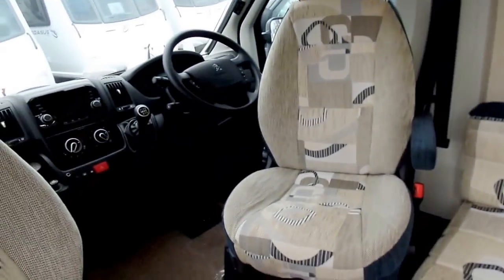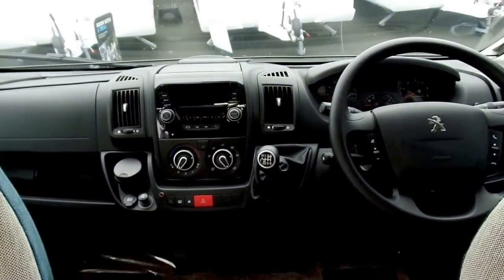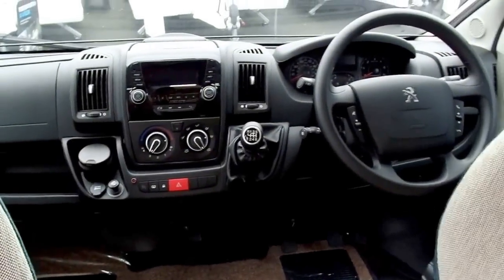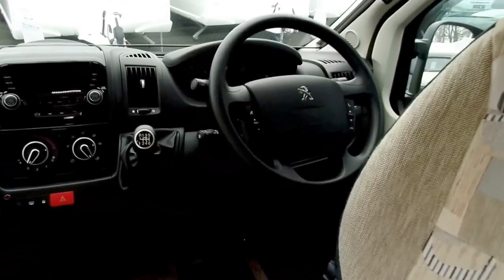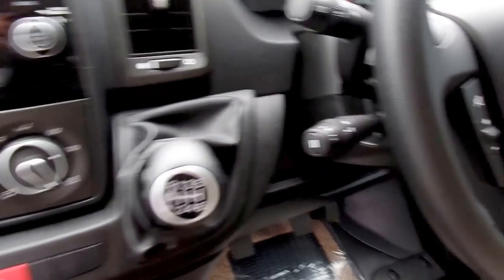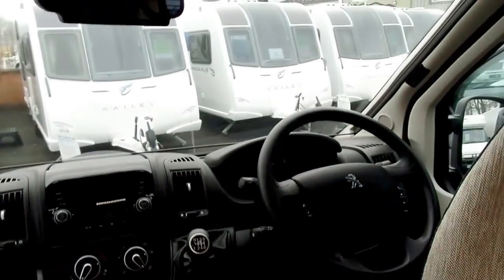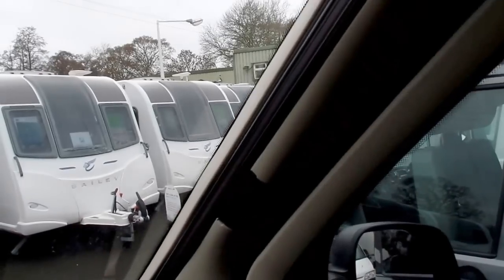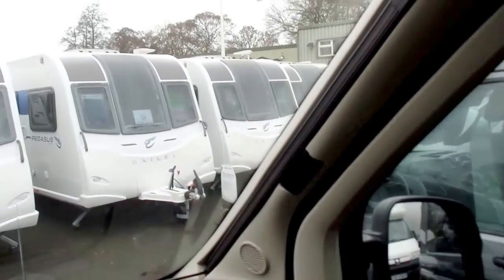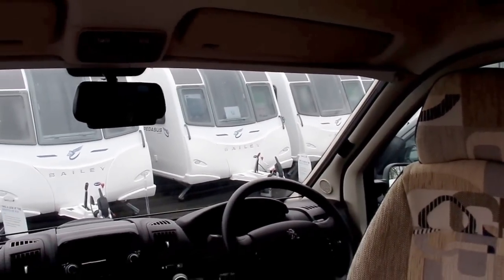Moving on to the cab side of things: obviously being a motorhome, what you get in the cab is quite important. You've got a full DAB radio with Bluetooth connectivity, as well as an aux lead and a USB connection. It's got front and rear fog lights, and cruise control with the controls right there. You've also got air conditioning and a nice black dash. Another feature to mention: you've got integrated cab blinds at the front that pull out and seal off the cab area, so when you're sleeping at night you've got privacy and in the morning — especially in summer — you're not being woken up when the sun rises, keeping it nice and dark inside.